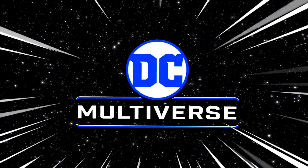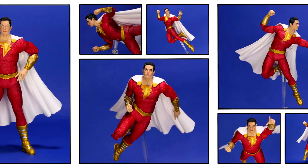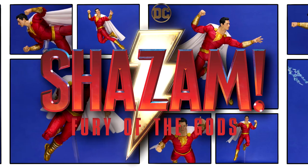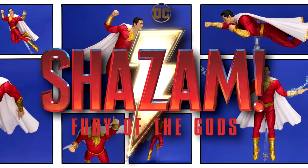DC Multiverse! Good day everybody, welcome back to my channel. I'm Brad the DC Universe Geek. Today, won't you have a look at the McFarlane Toys DC Multiverse Shazam Fury of the Gods — Shazam, Captain Marvel action figure.